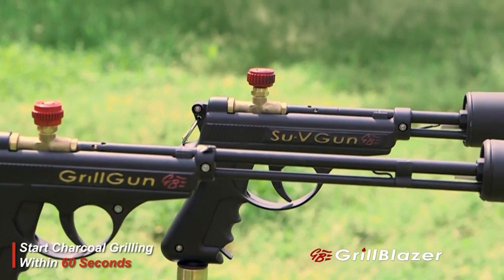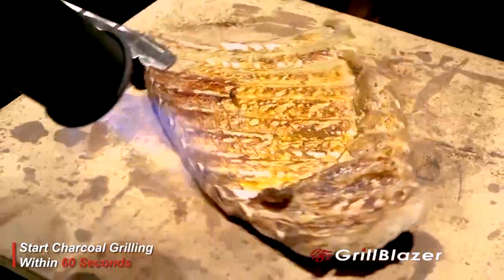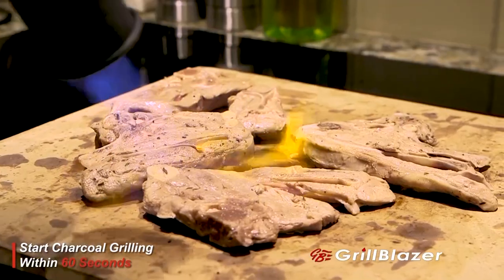The Sous Vide Gun, as you can see, is a shorter version of the Grill Gun. It's designed to be able to use in the kitchen and to be able to get tightly around the meat that you're trying to sear. Remove the meat from its sous vide bag, dry it off, and put it on your stone in order to sear.